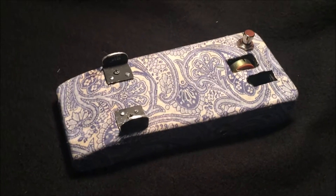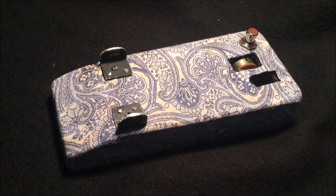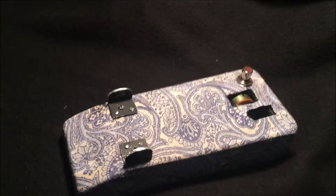The next part will be manufacturing the treadle and trying to recreate the Color Sound linkage. That will be interesting.